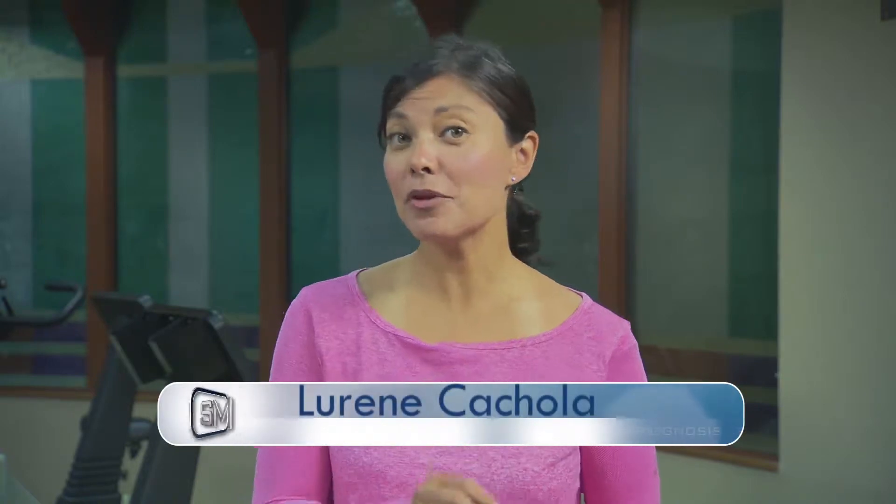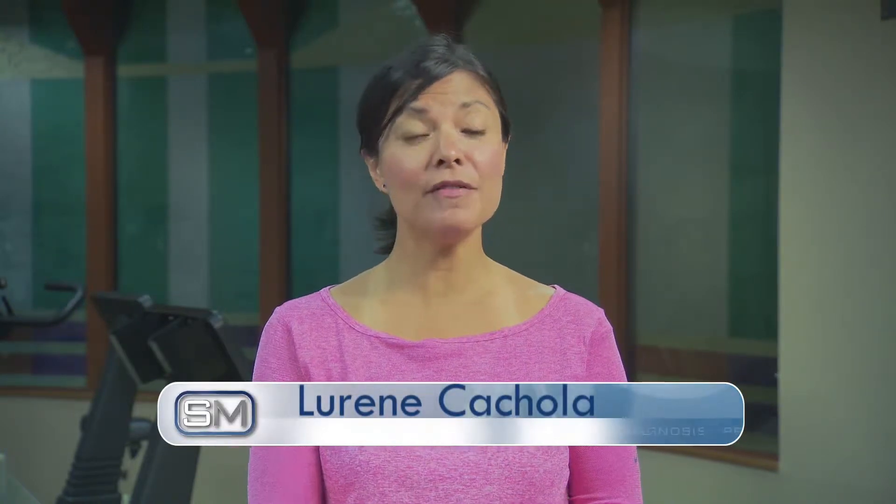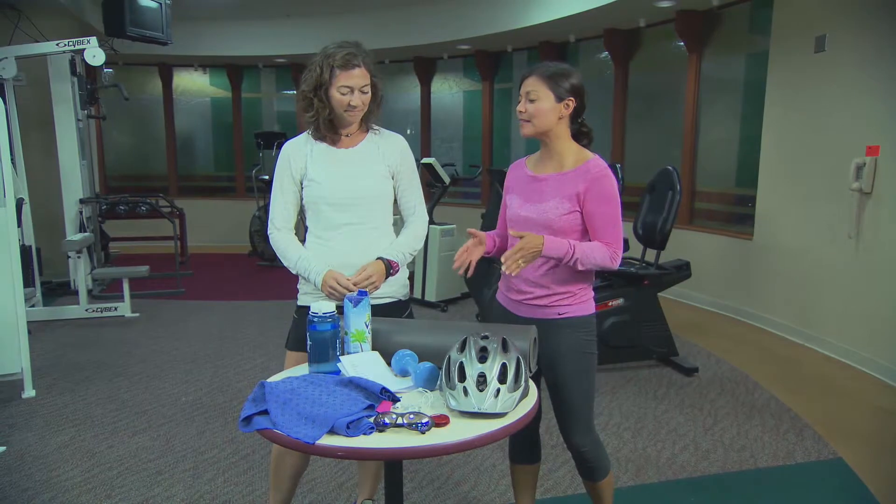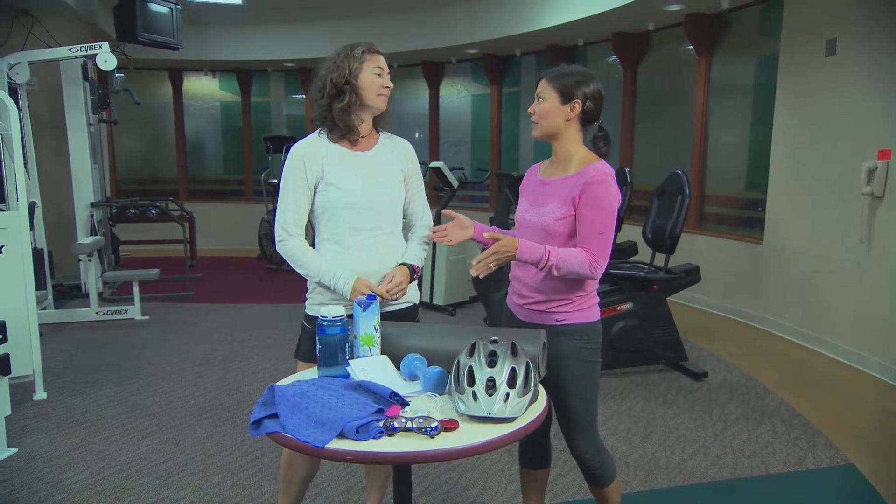We're talking about everything from simple things you can use to protect yourself to things you can use to protect yourself from others. And here to help us with this is personal trainer Wendy Holmes, with some items that we should have on hand when we're working out.